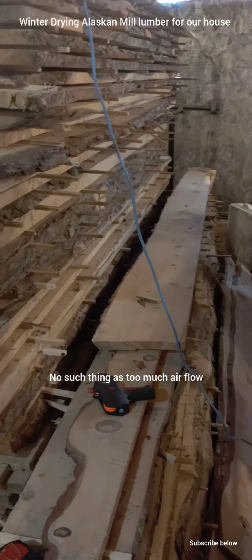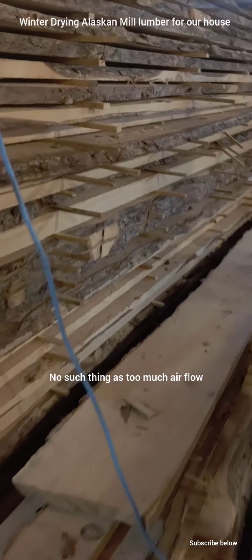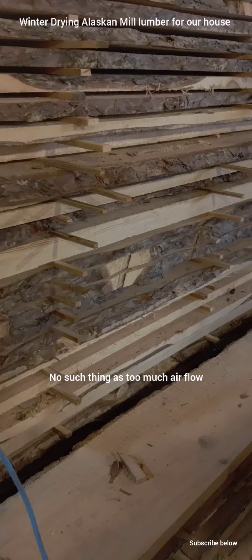We need good airflow coming through the pile so that we're not creating stagnant air and then getting mold.